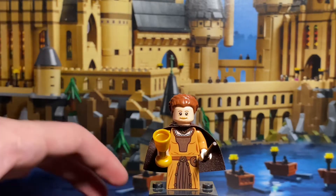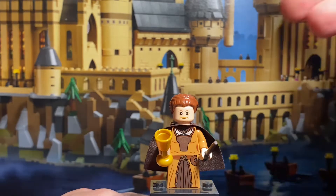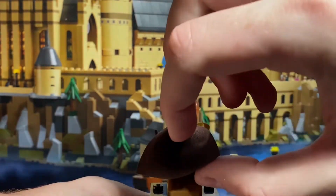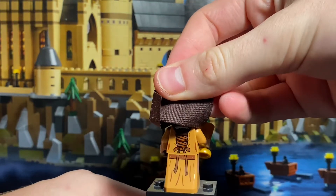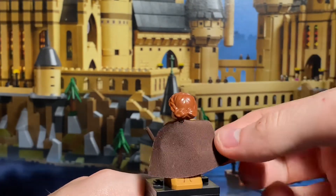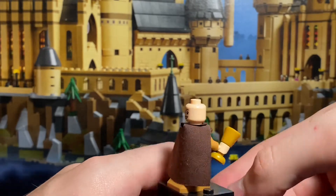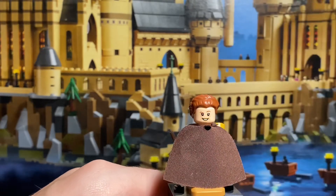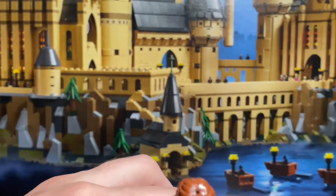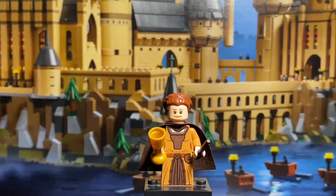Here we have our second Hogwarts founder, Helga Hufflepuff. She comes with a darker brown wand, almost black-ish, and her Horcrux piece. She has some nice printing on her torso and her dress. She has the same cape as Godric Gryffindor, and an extensive amount of back printing on both her torso and skirt piece — very nice and very cool to see. She also has an alternative facial expression, with a brown hairpiece. I know she has a second facial expression because this face has been used for Molly Weasley a lot in this line. Her hairpiece has a hole for a bow — I think it's a Leia hairpiece originally. That is Helga Hufflepuff.